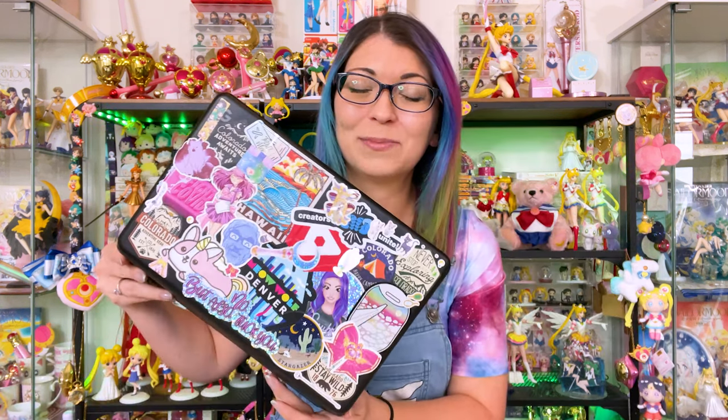I have my handy-dandy laptop over here and I do have a Sailor Snubs sticker. I'll share some screenshots and some promotional materials as we go through all the information, just so you can see what I'm referring to whenever I talk about these different items from this collaboration.